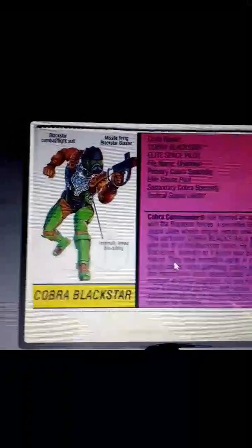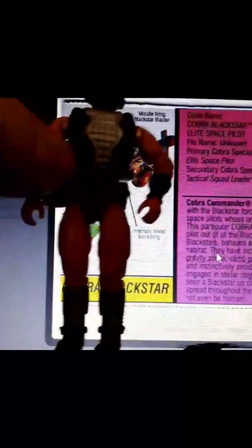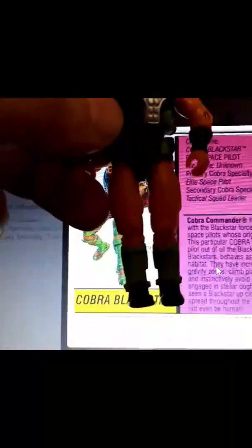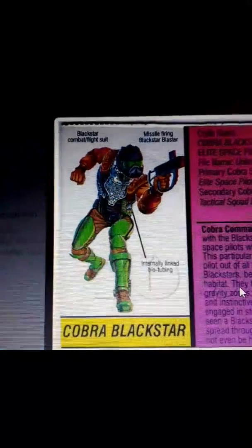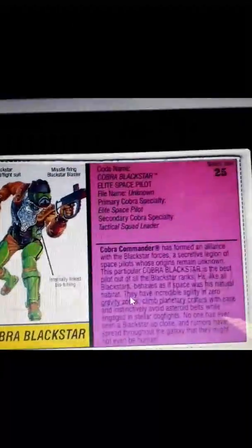Here's his file card. You can see the difference between the action figure and the file card. He has this leg armor on his thighs that on the file card was painted green. His boots are black on the figure, but you can see on the card they were green as well — that mirror gold color. So I'm glad they changed it up.